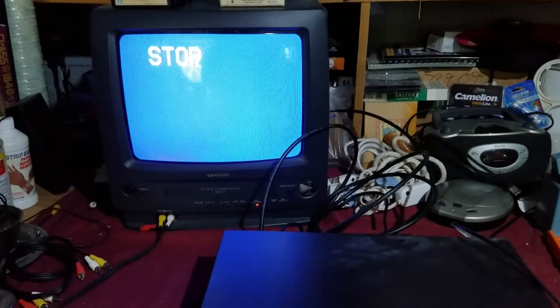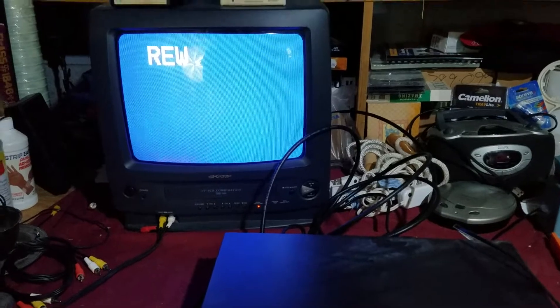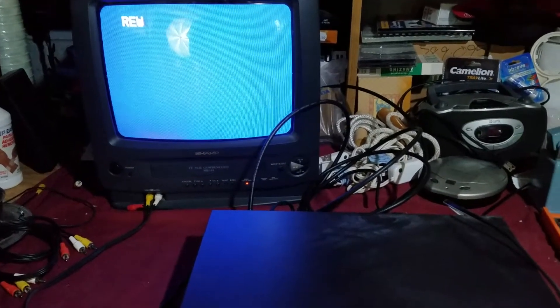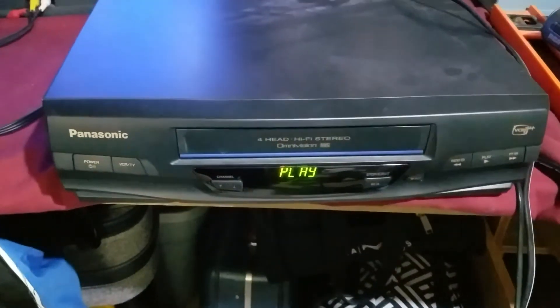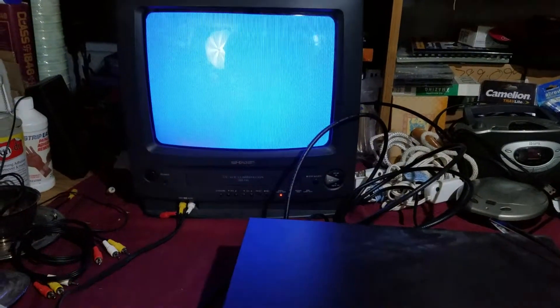And then just testing the rewind, it's rewinding, hit play again, it's lighting up on the front of the — there you go.